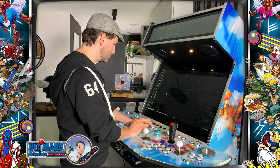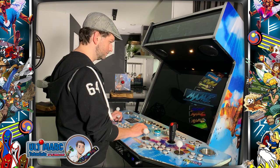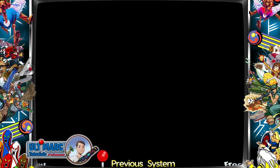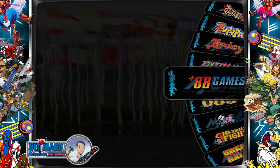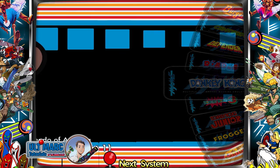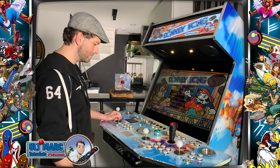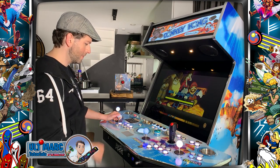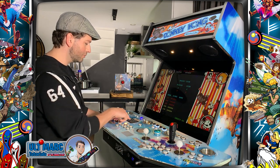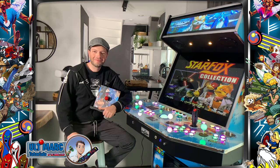Let's go to HyperSpin, go to main, favorite games, view favorite games. Let's go to Donkey Kong and start it. You already hear the two servo sticks go to four-way and the LED Blinky program is loading — insert coin — and it's handling all the lights.